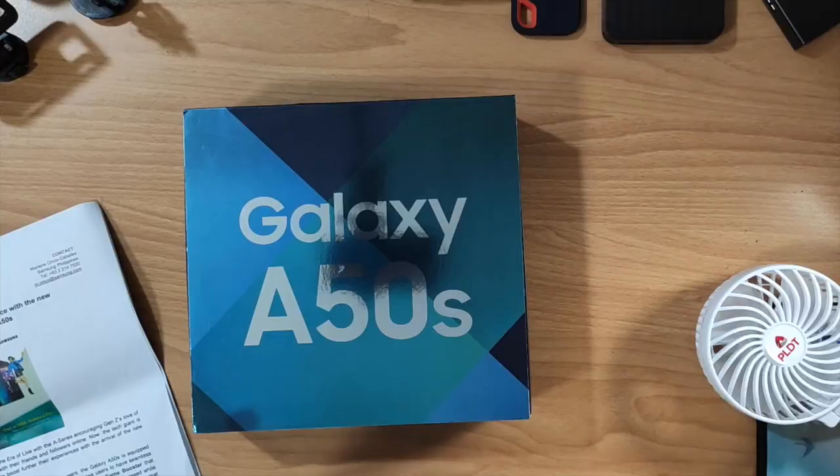Hey, what's up guys, welcome back to Tech Patrol YouTube channel. This is your host Tito Spidey, owner and founder of Tech Patrol Tech Blog — one of the longest running tech blogs in the Philippines. We have something new to unbox today: the pre-order package of the Galaxy A50s, coming right up.